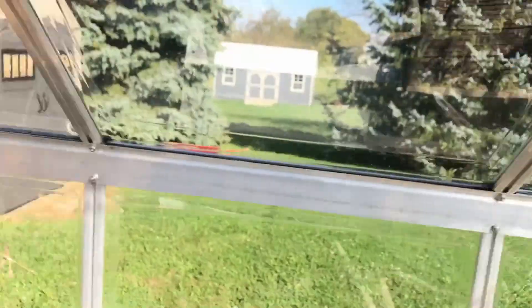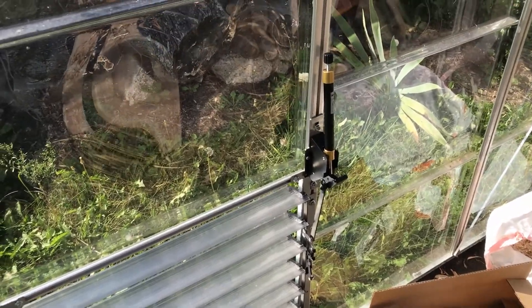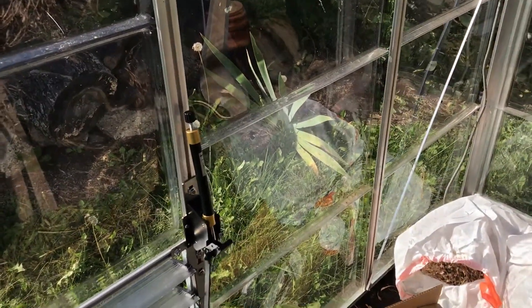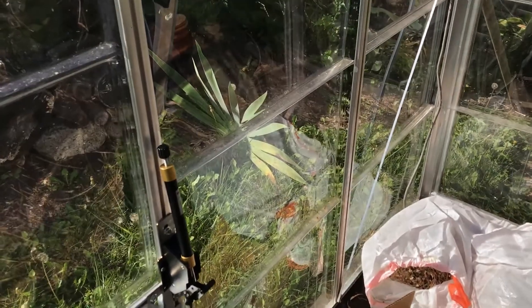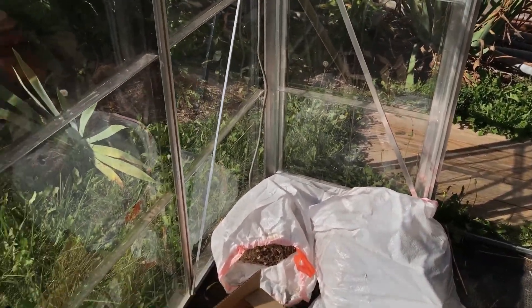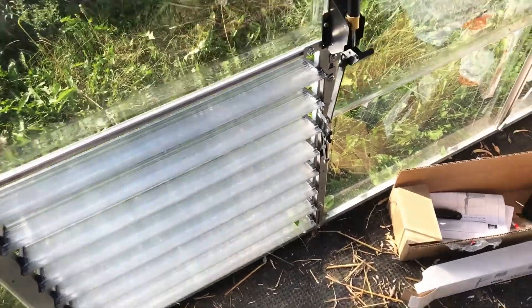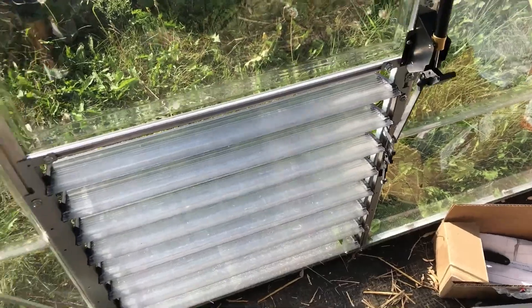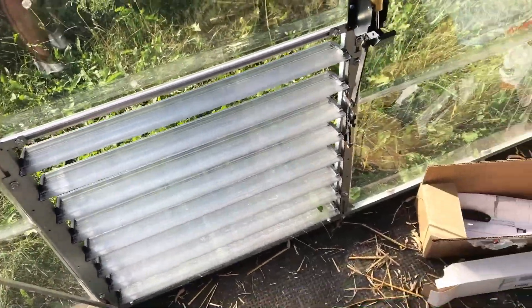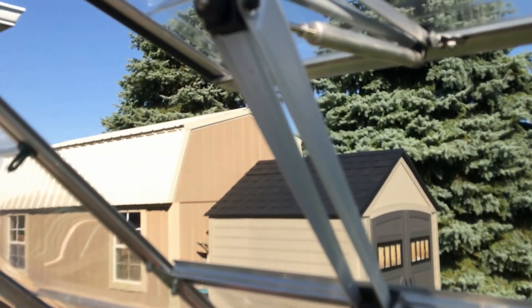Right now it is hot with the sun beating down, but it's nice to know that this is working. This should help regulate the temperature in the greenhouse and keep it where it should be. I need to get an accurate thermometer just to measure exactly how hot it gets in here, but it doesn't feel like 120 degrees — I'd say it's at least 90.